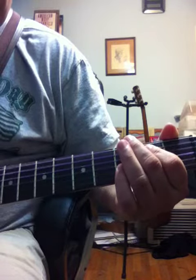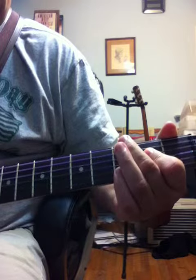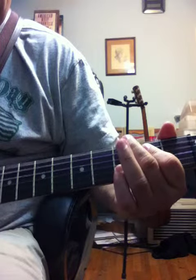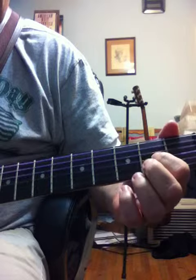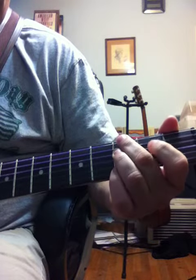So basically it's like this — going from an E to an E, to a G, to an A, back to a G, A, G, E.